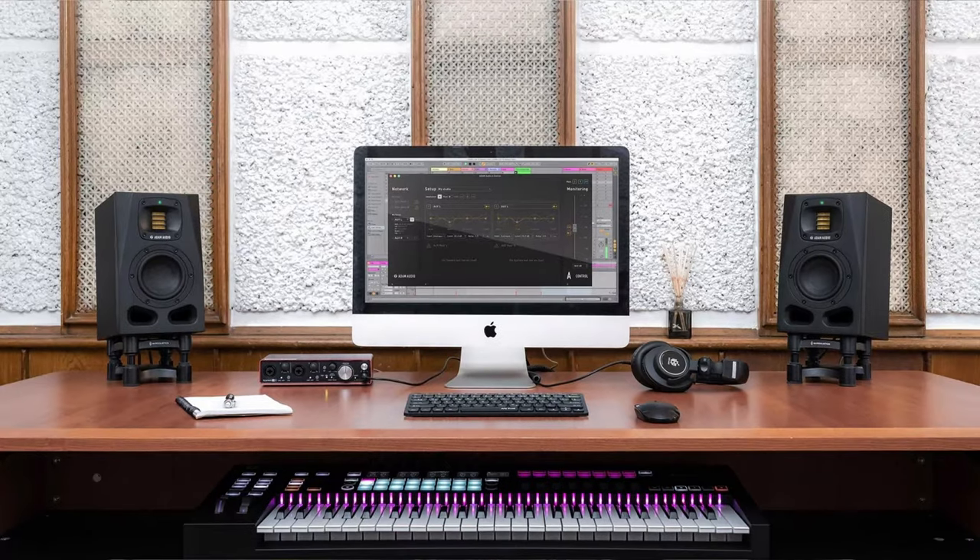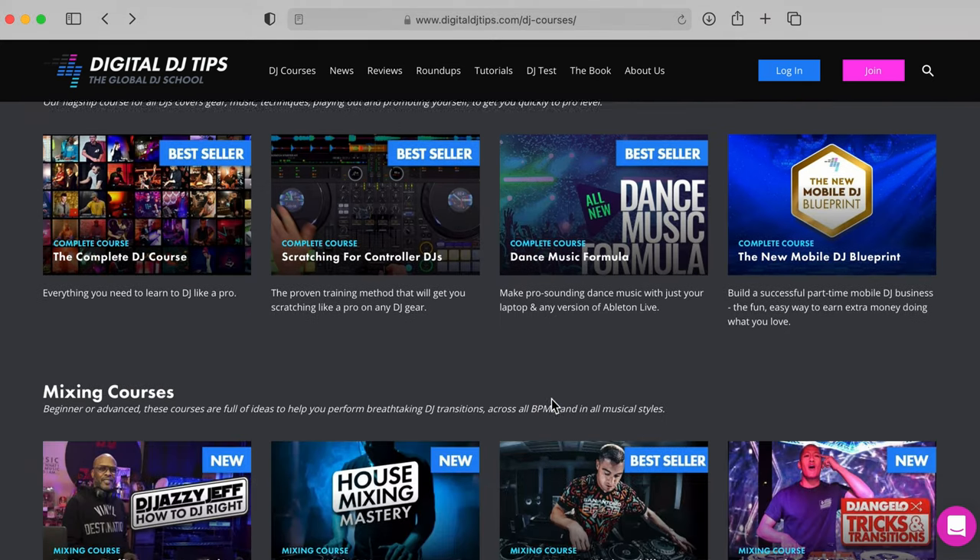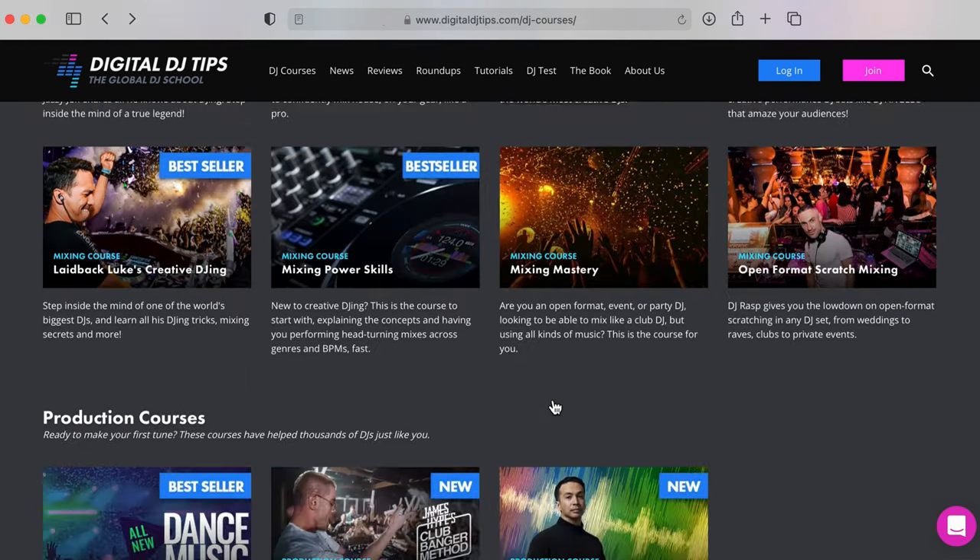If you've enjoyed this review, please let us know in the comments and ask any questions. If you want to learn to DJ with us at the world's leading DJ school, come and join. We've got 27 DJ courses, but the first step is to get a copy of our book, read it, check out the way we teach, and decide if we're for you. The link is in the description or just go to digitaldjtips.com/join.